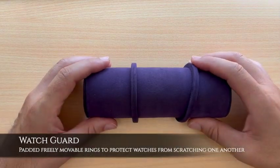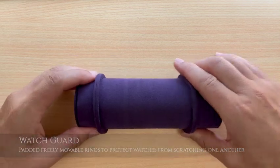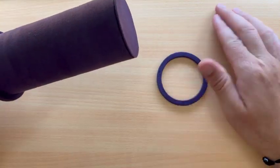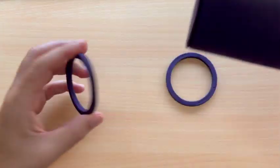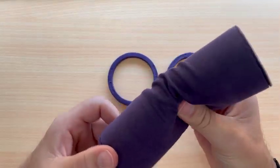One of my favorite features with this case are the patented Guard Watch removable rings, which can be moved freely along the soft core cylinder or even left out completely, allowing quite a bit of flexibility on the size of watches you want to stack inside the case.